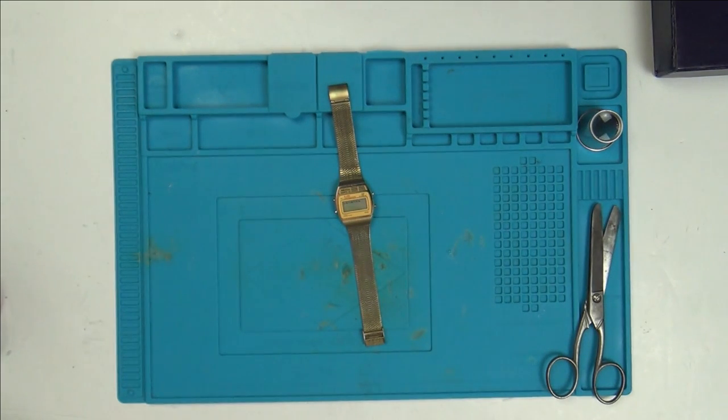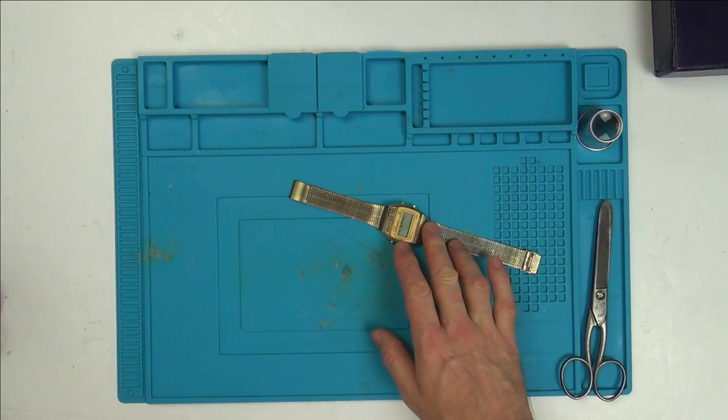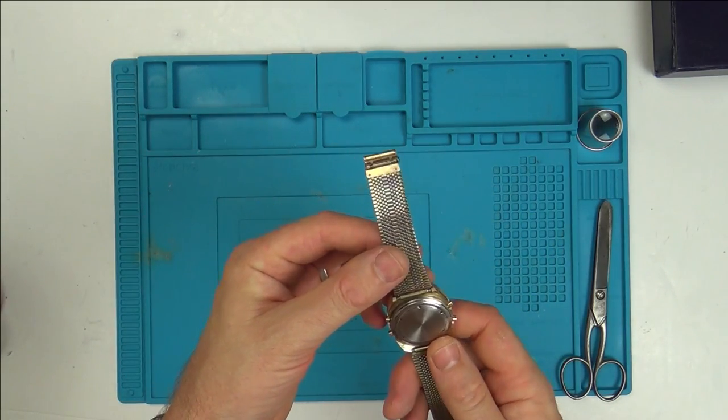I haven't really got too involved with digital watches. I've had a few goes on normal automatic watches, but I did do a job lot of digital watches and they were mostly just battery-related faults. So yeah, this should be interesting.